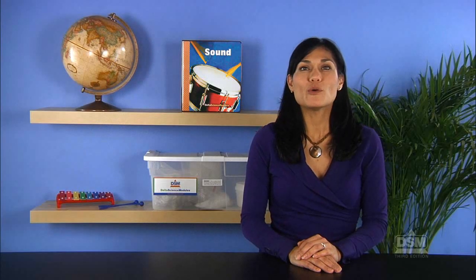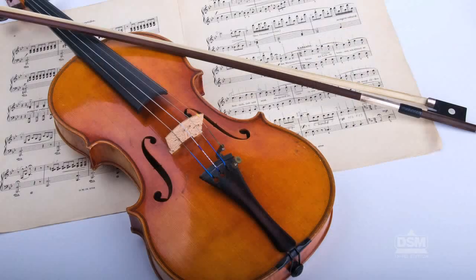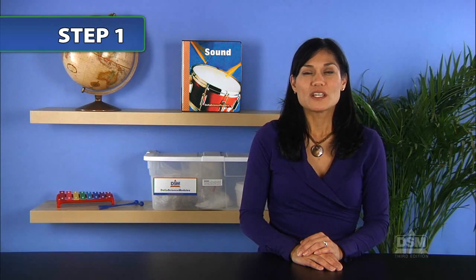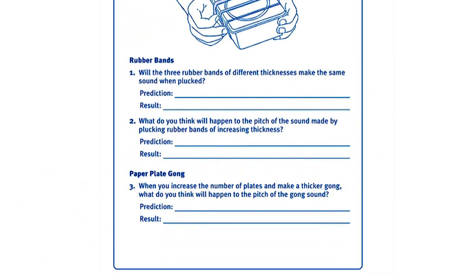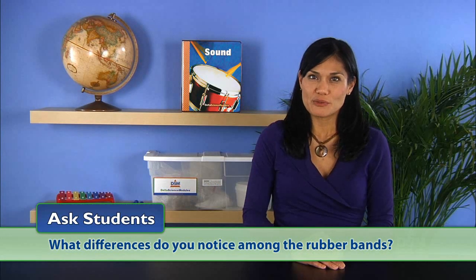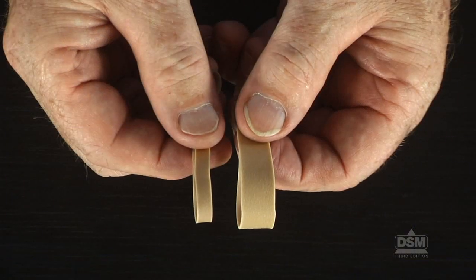You may also want to bring or borrow a stringed instrument such as a guitar or violin for demonstration. To begin the activity, divide the class into teams of two. Distribute a set of three rubber bands and a sound box to each team, and a copy of Activity Sheet 10 to each student. Ask students: what differences do you notice among the rubber bands?